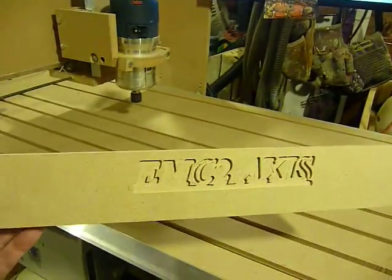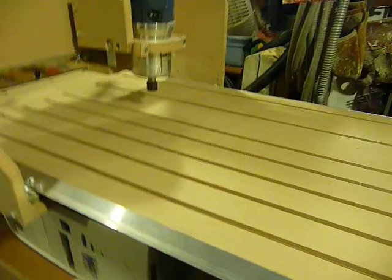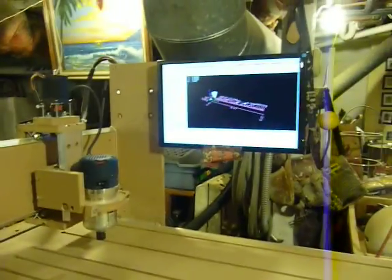I did this with a bit the other day, and it looks a little bit like this. But the bit was big — I think a 16th inch router bit. Something that's maybe 20,000s or 30,000s would probably be better. Well, it's done.